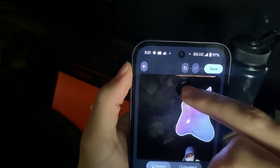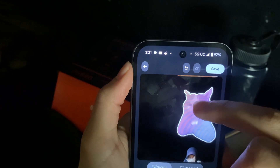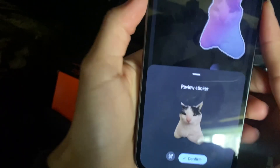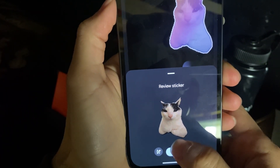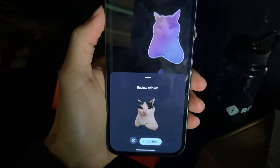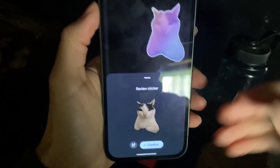You can zoom in and kind of play with it, do circles around it until you get it. Then you get a preview of it — it looks decent, but again you can see this blackish thing. I'd rather it be black because it's kind of hidden — it passes like the two-feet, three-feet test.